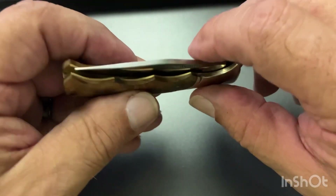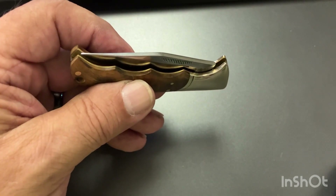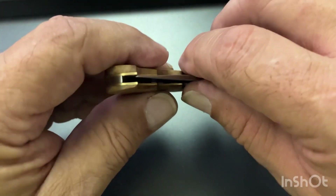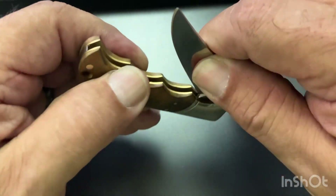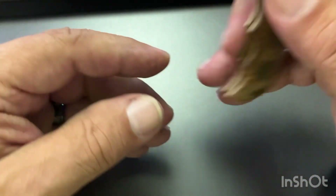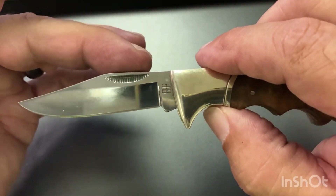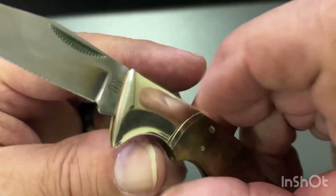It is a lockback, and these are made in China. It's got a clip point blade on it, and a match strike pull like so many of these had.